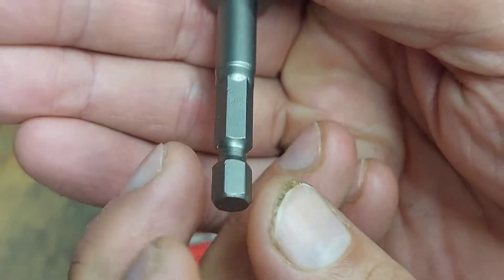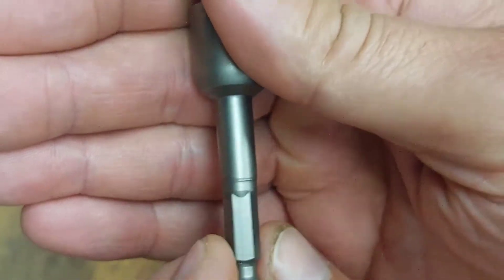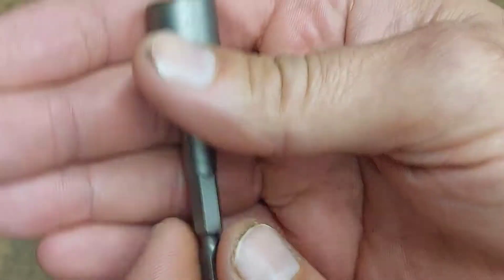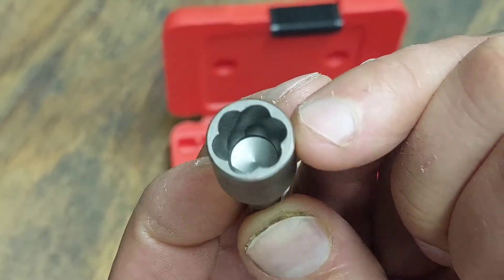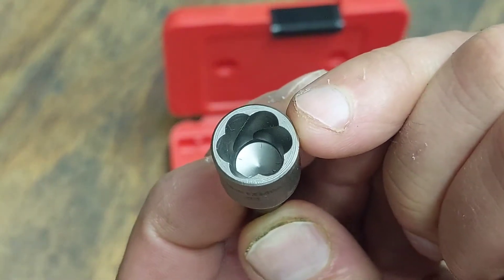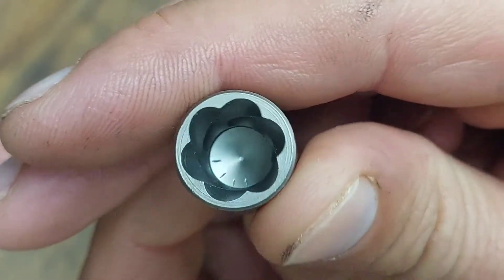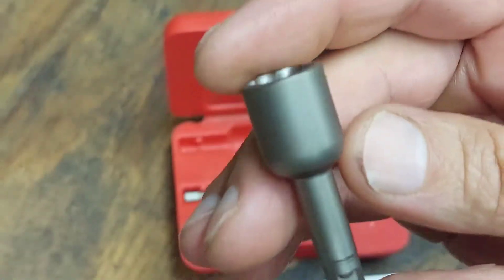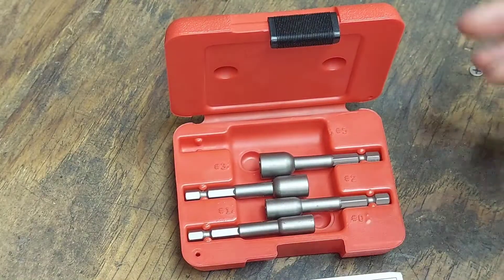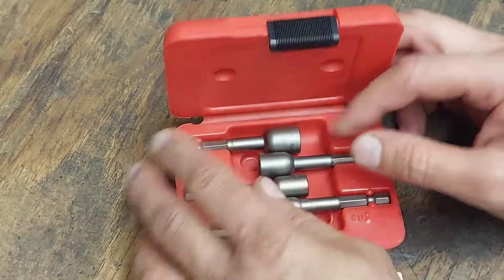They all come laser etched with the Craftsman name and logo. These are for your power drills — you could put it in a nut driver or whatever. They are spiral fluted and six-sided, so there are six different flutes. As you can see down inside there, the machine work is pretty decent, not too bad.